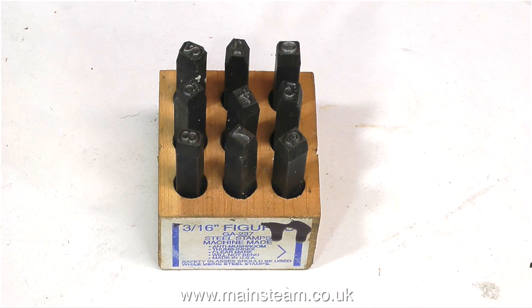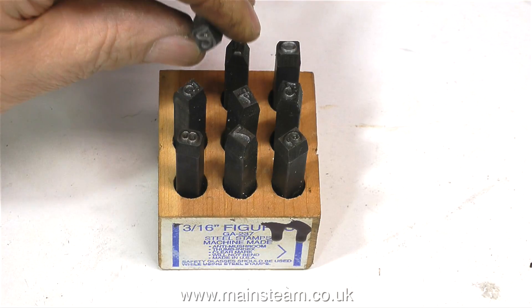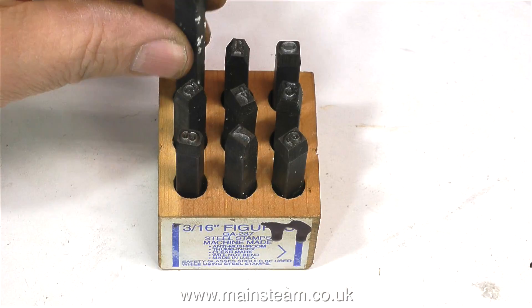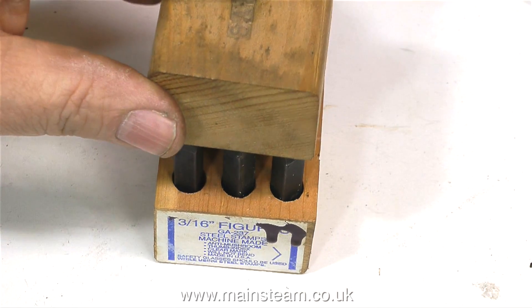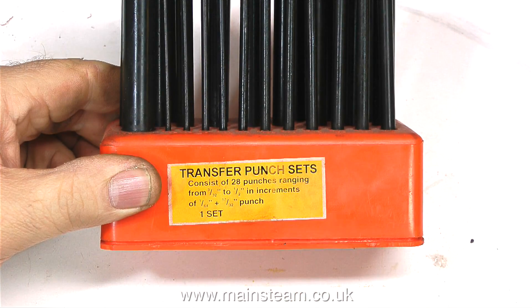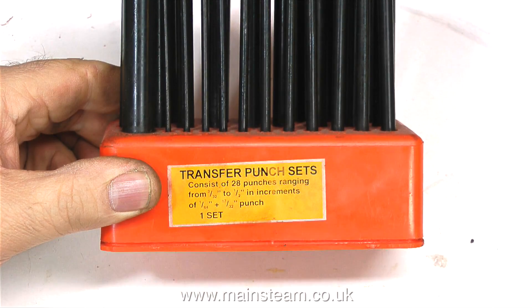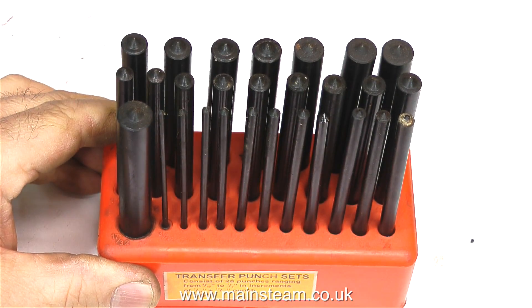Also on the bench we have some number stamps — I have a set of letter stamps as well. These are useful for punching numbers onto mating surfaces of pieces of steam engine to show that part 1 goes with part 1, and part 2 goes with part 2. These are also a very good addition to any workshop — they're not very expensive — and they're transfer punchers for punching centre marks through holes onto new pieces of metal ready for drilling.